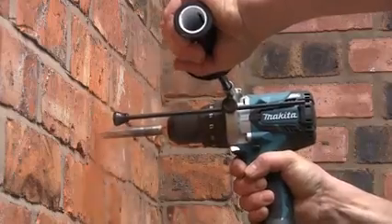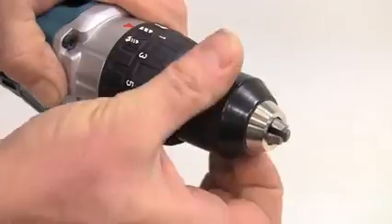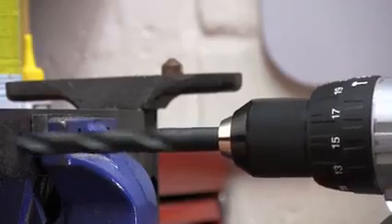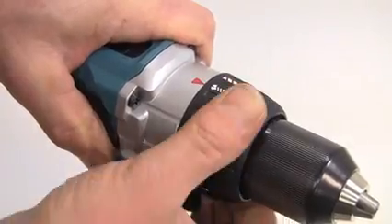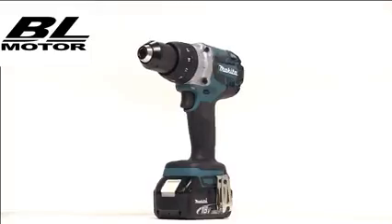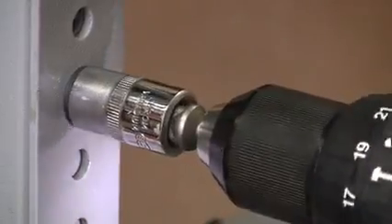It will deliver 31,500 blows per minute in high gear and 8,250 blows per minute in low gear. The 13 millimeter single sleeve keyless chuck enables 16 millimeter capacity in masonry, 13 millimeters in steel, and a massive 76 millimeters in timber. The torque can be adjusted to 41 alternative settings, and it has a dedicated drilling mode. The DHP481 will generate a fastening torque of up to 115 newton meters on a hard joint, the highest torque yet from the Makita 18-volt range.